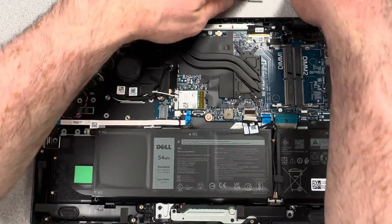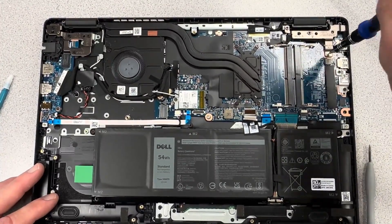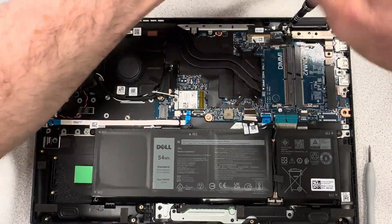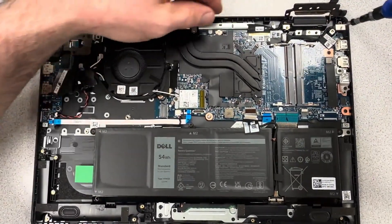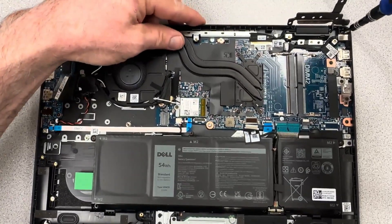The right side hinge is sitting on top of the motherboard, so you have to remove those three or four screws out of the hinge assembly and just anchor that up out of the way. Then there's a single screw on the DC jack to address next.